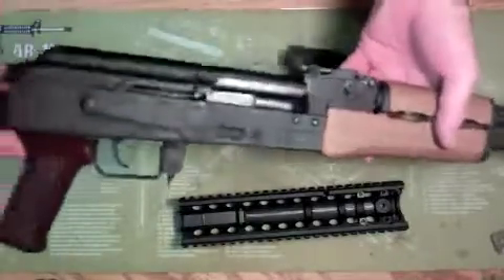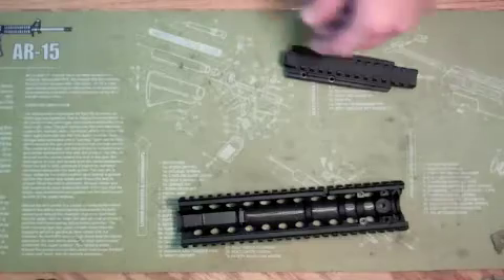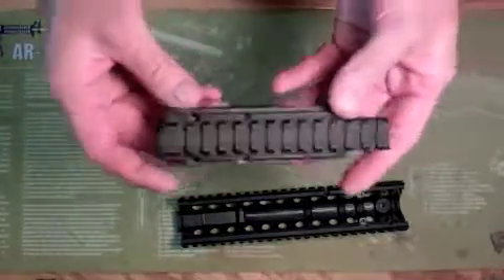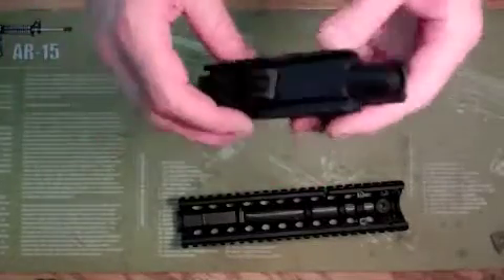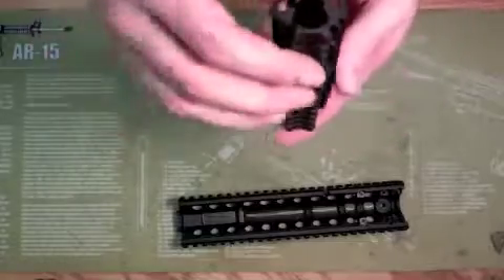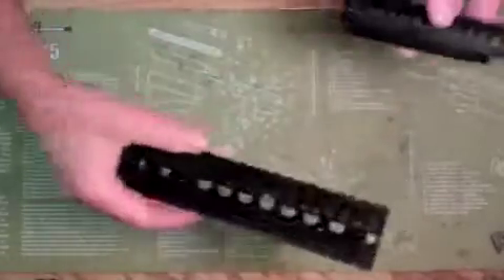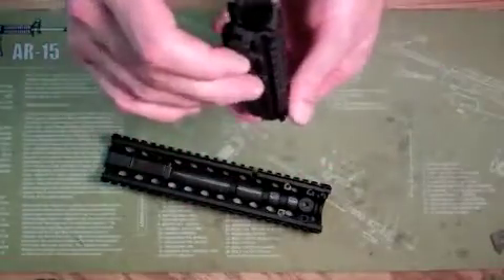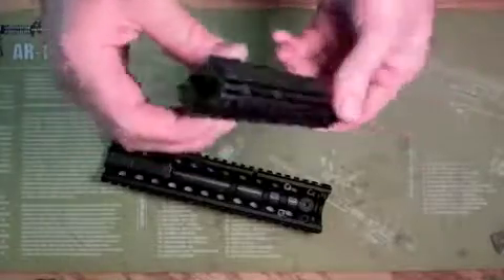I'll go ahead and get the Draco out of the way. First of all, this stuff looks very well made. The machining is excellent. The finish is excellent as well. On both of these things they went out of their way to make them extra robust. Very solid feeling.